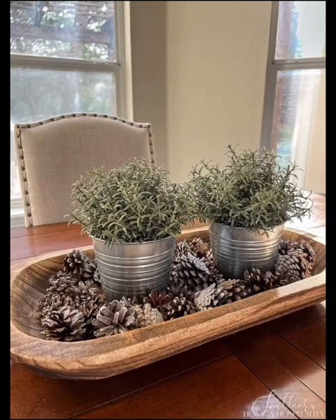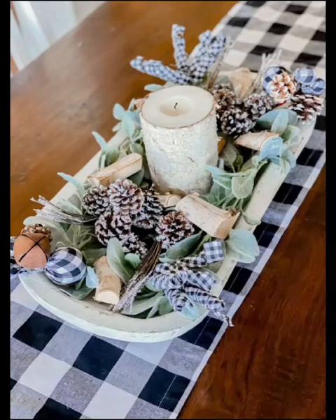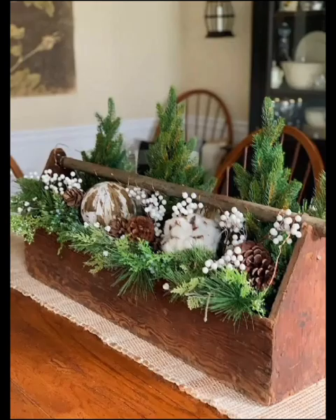Welcome back to Decor Delight Home. Today we are exploring a variety of beautiful winter centerpieces that will transform your space into a winter wonderland. Our first winter centerpiece idea embraces the rustic charm of pine cones — gather some pine cones.